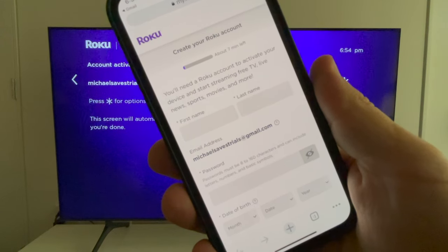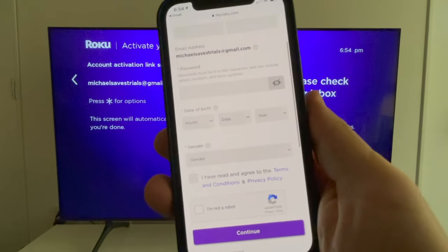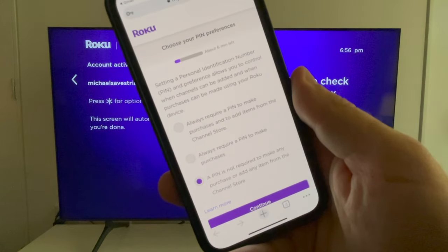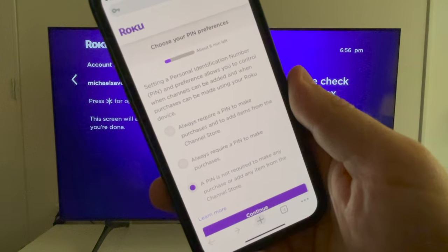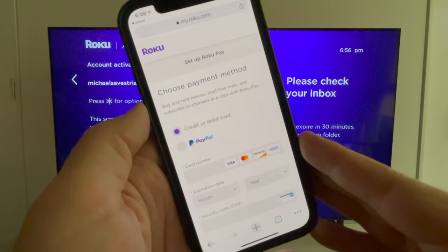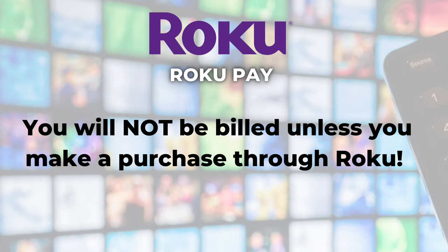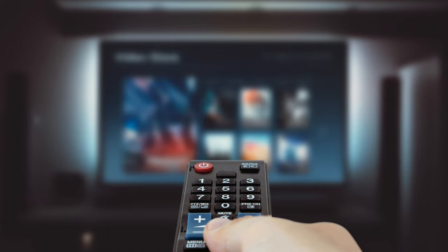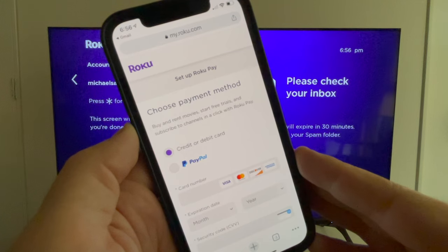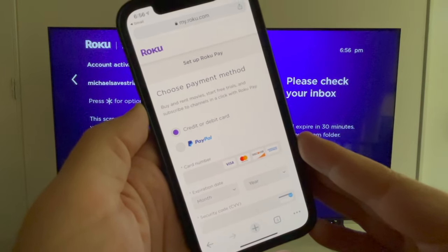To create a Roku account, follow the instructions from the email. You'll enter your name, create a password, plus enter your date of birth and gender. After you click continue, you can set up a four-digit PIN or choose not to — I like to use a PIN. The following screen is to set up Roku Pay. It does ask for payment information like a credit or debit card number or even a PayPal account. Now this is legit — it is not a scam. You will not be billed unless you make a purchase through Roku. I never make purchases through Roku; I always sign up for my streaming services directly with the provider, but I still have payment information on file with Roku, and in my years of using Roku devices, I've never been charged.